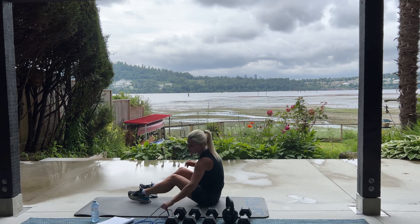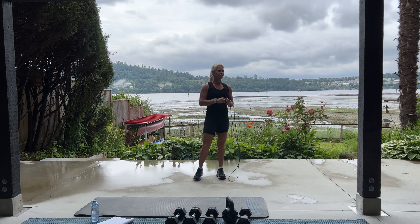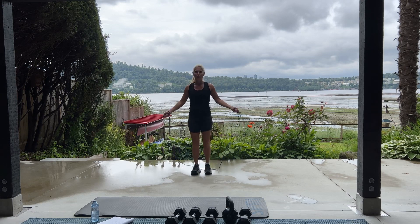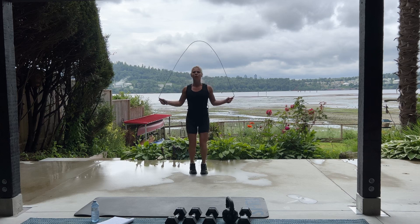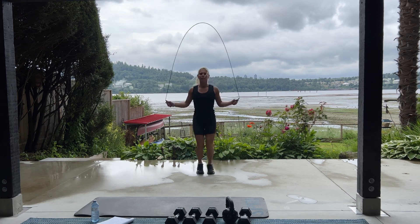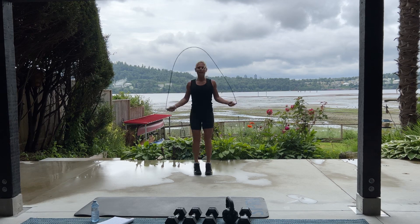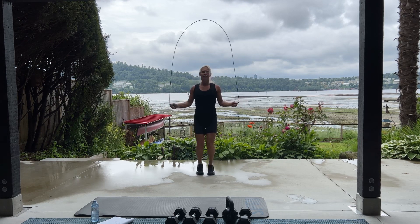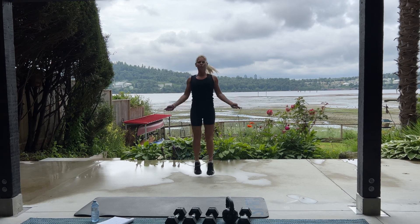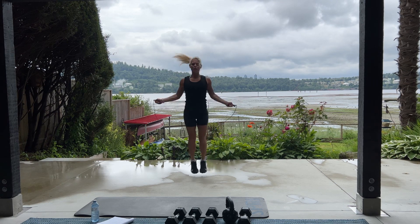Please set it down. Grab your skipping rope if you have one. In three, two, begin. Keep going. Breathe. Halfway. Go, go, go. 10, 9, 4, 3, 2, and 1. Awesome. I'm so thankful it's not raining on us.